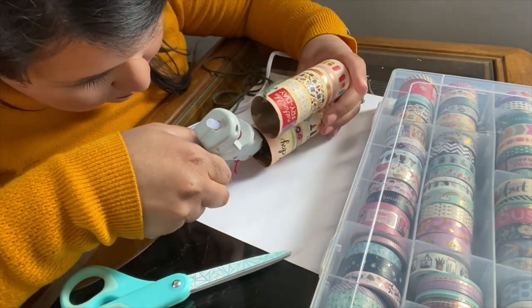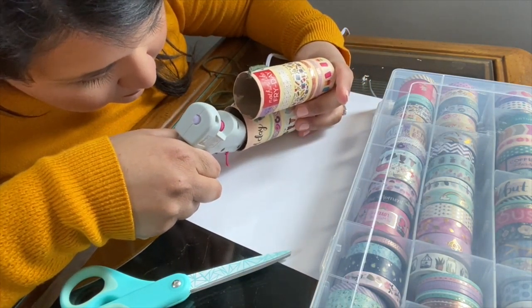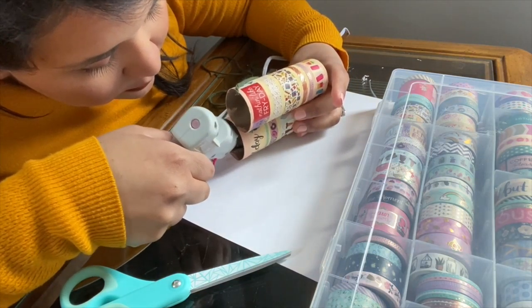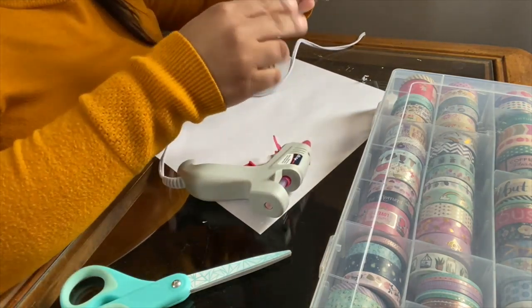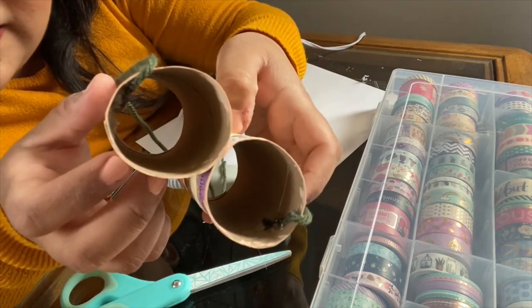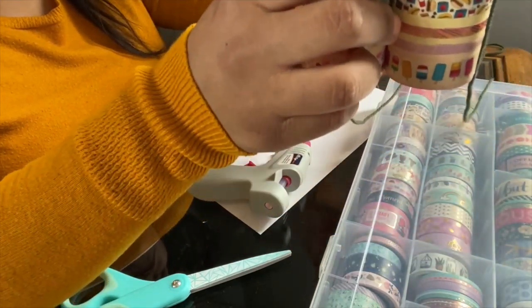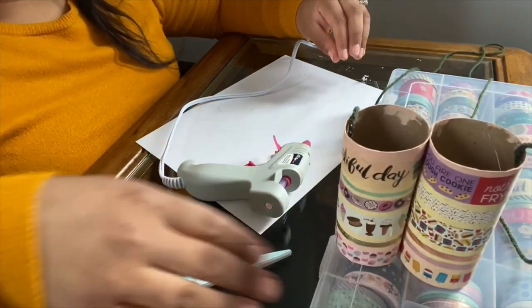Apply glue all over to secure it well. As you can see, there's lots of glue on both sides now. I'm going to let this sit for just a few minutes to make sure the glue is fully dried, and then our binoculars will be completely ready.